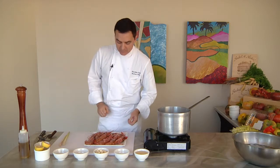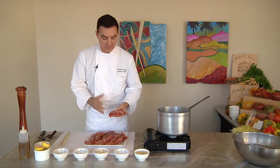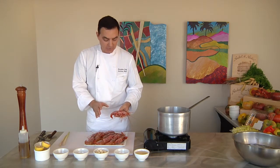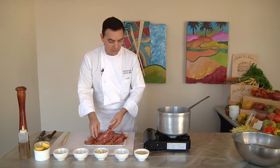Here is my shrimp. These are fresh Santa Barbara shrimp from California — fantastic shrimp. I always love to cook these with the heads on. So let's go ahead and start by putting our liquid together.